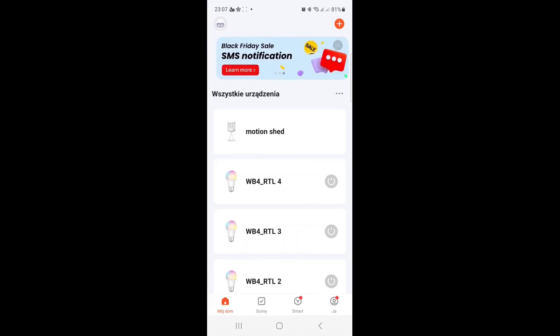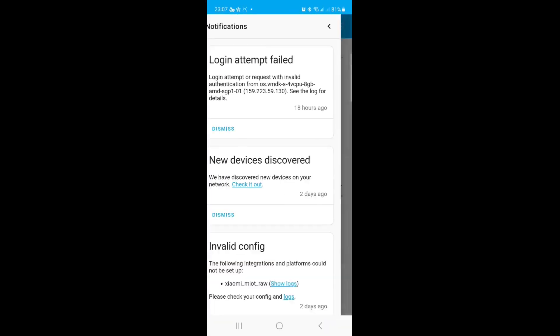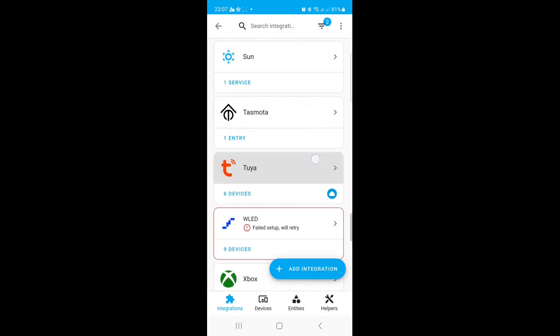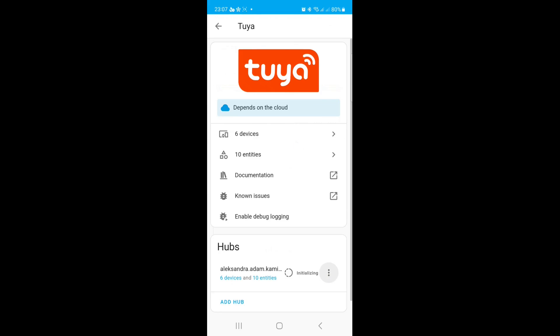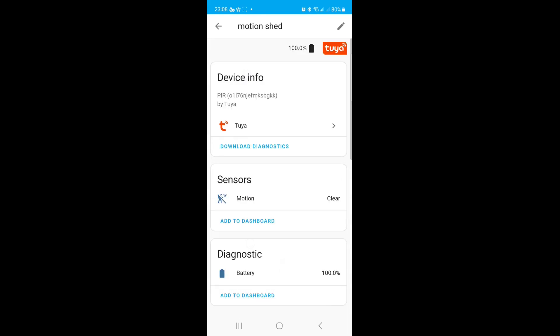The only useful thing is the phone notification. But I assume I can also get that in Home Assistant. Going to Home Assistant settings, then Integrations, finding Tuya — I'll reload the integration. Yes, we now have one more device: 'Motion Shed' is here. The motion status is 'clear' and when I trigger it, the sensor changed status before I even got the notification. Motion is working in Home Assistant without any problems.